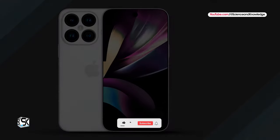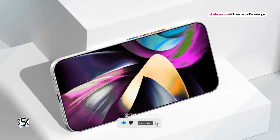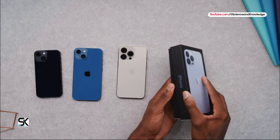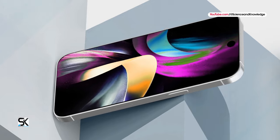Apple is reportedly planning to increase the display size of the iPhone 16 Pro from 6.1 inches to 6.3 inches, which will free up more space for the camera hardware. This will allow Apple to place a module with a Tetra Prism lens.